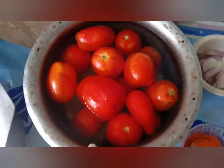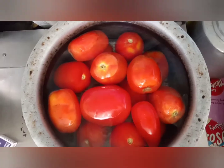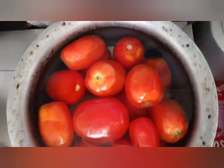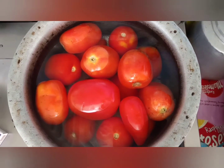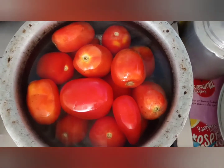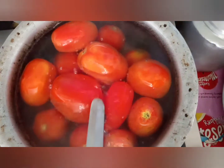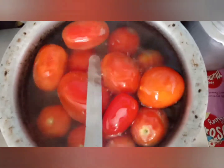First, we will put the tomatoes on the stove to boil. We will boil the tomatoes for five minutes, let the water heat up. After five minutes we will peel them first. As we proceed with the work, we will show you the way to get ready — we will boil the tomatoes and put them in the pan.